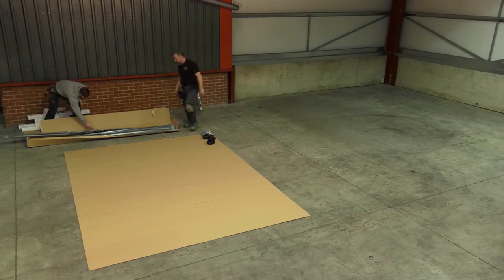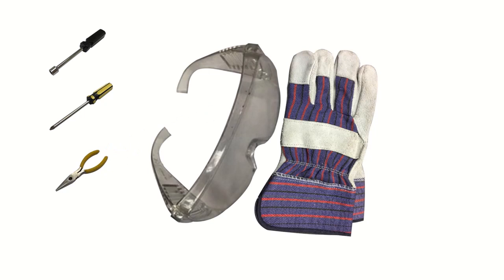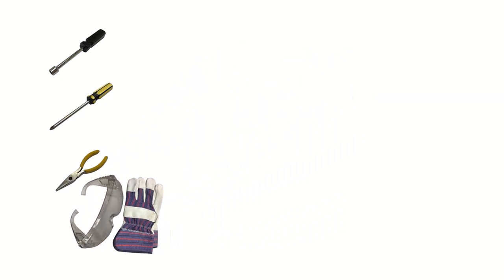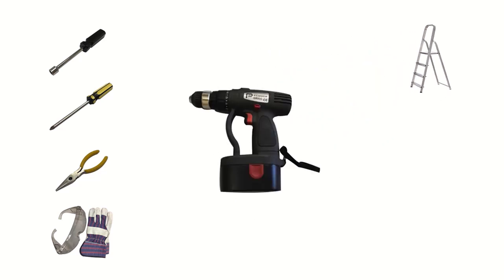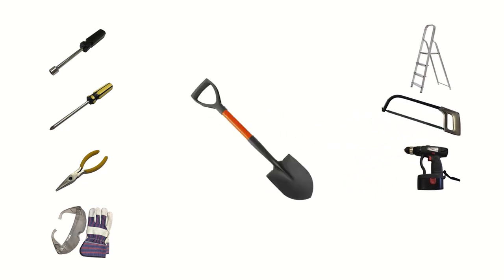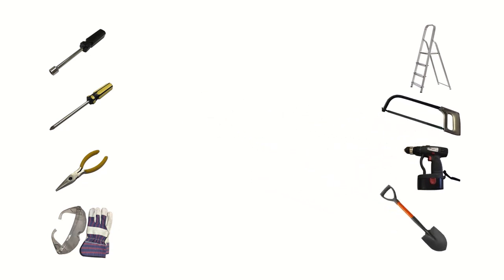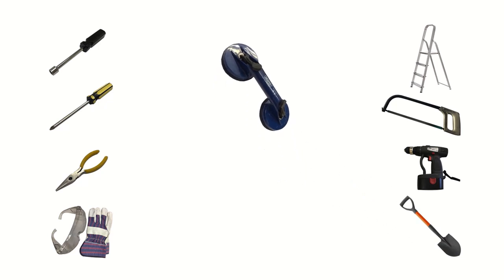You'll require the following tools: a 10mm nut spinner or spanner, crosshead screwdriver. Long-nosed pliers are useful to assist the beading process. Safety goggles and gloves are recommended for protection. Step ladders — you must be experienced in working at height. If installing onto hard standing, a masonry drill and hacksaw. A shovel if installing onto soft ground. You may find a double cup suction lifter of use when handling glass.